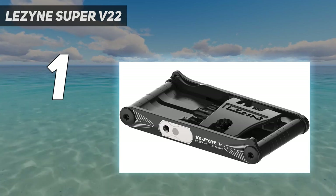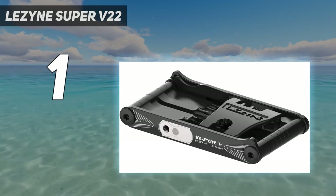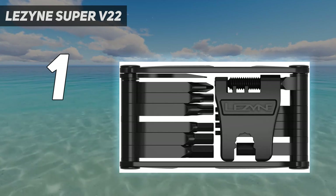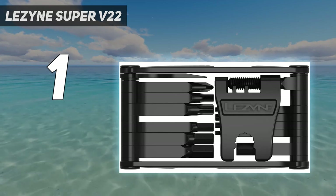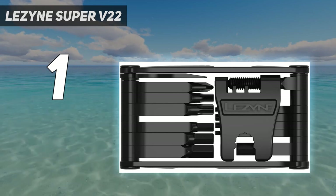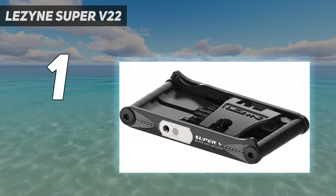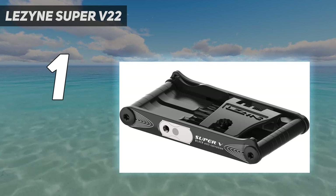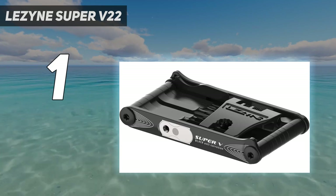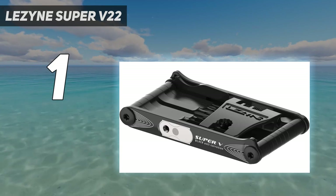The Lezine Super V22 offers a lot in a lightweight, portable package, but a few small issues revealed themselves during testing. The 3mm hex bit showed some minor damage, and the anti-corrosion coating showed signs of wear and tear after regular use. Even the more affordable Crankbrothers M19 stood up a bit better to our use and abuse, though the all-steel bits are susceptible to corrosion if not cared for properly.